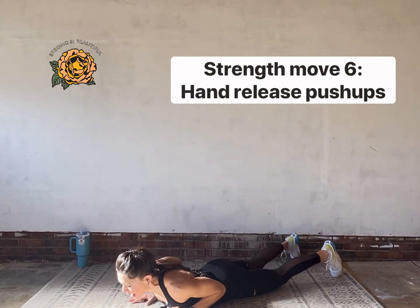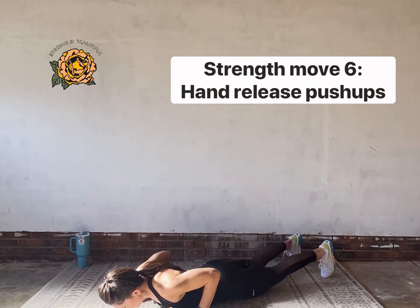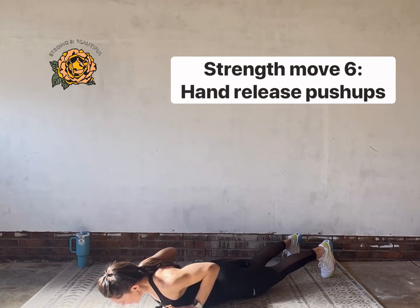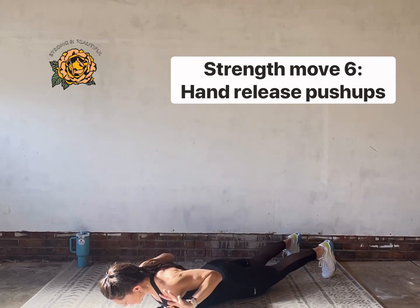You've got it. Hands hover above the floor and then they push you all the way up to your plank — release and push. You've got to get a little stubborn with it. Tell the floor to get away from you.